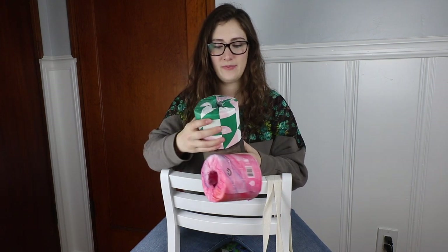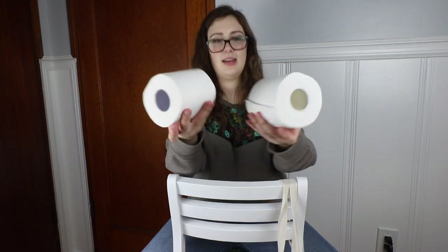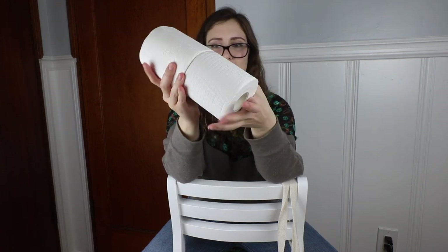Let me grab the other rolls and compare. Here is the Bippy roll — I only had one Tushy roll so it's already gone. The Bim Bamboo roll does look a little smaller, but comparing them side by side, they're actually pretty comparable to Bippy. It's hard to tell definitively, but I'd say they're pretty similar in size.